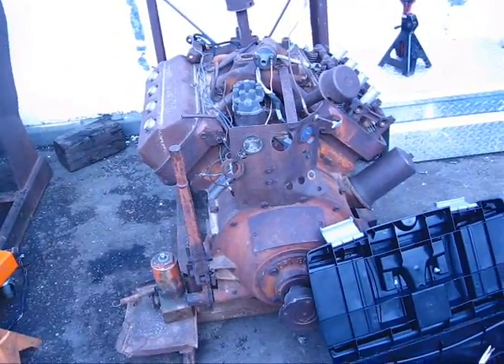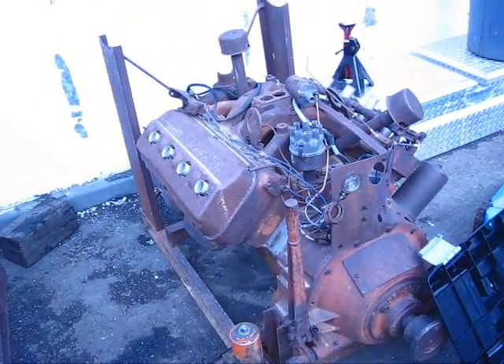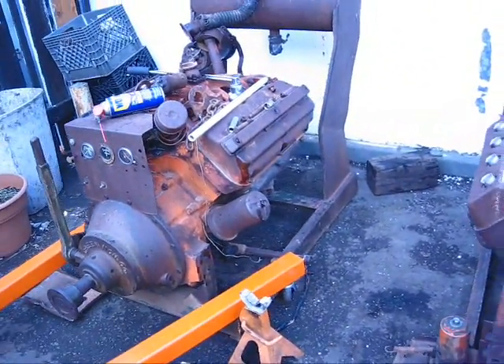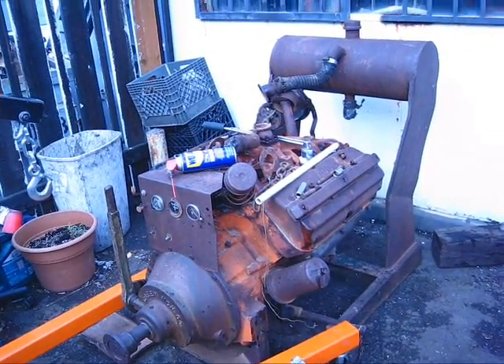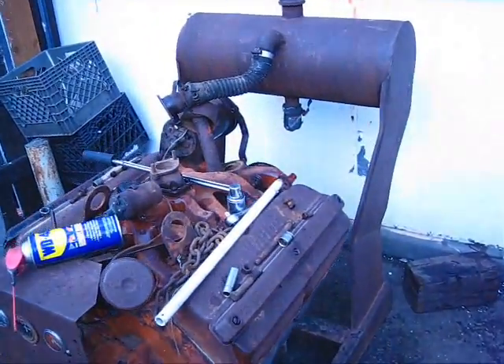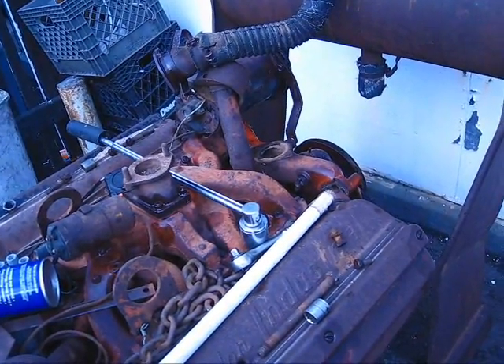I can probably sell enough parts off of this 331 to get enough money to rebuild this 354 — or 390, I don't know exactly what size it is. Anyway, if I can use that one crossover tube, it would be worth the money I paid for both motors.